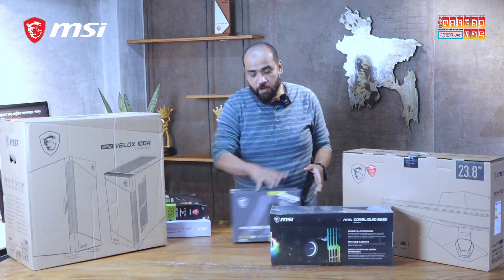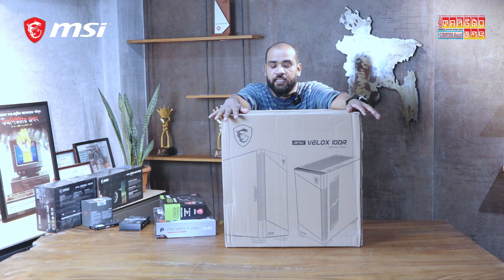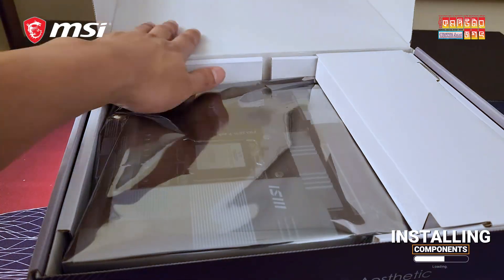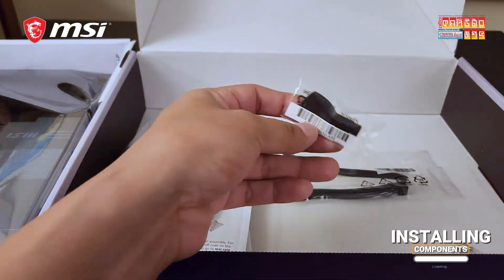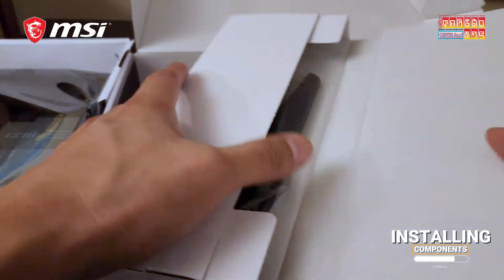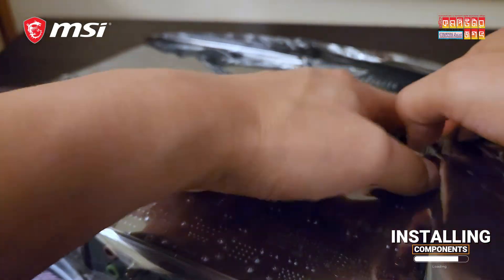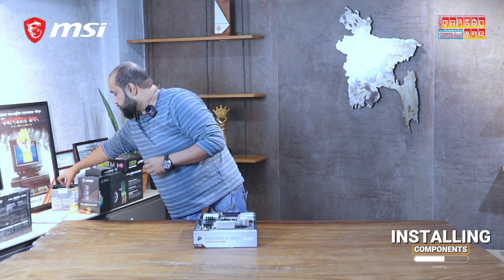So guys, we are going to use the MSI A850Z LPCIe 5 Power Supply sitting off in the MSI MAG Velox 100R chassis. This is the mid-tower chassis we are going to build in. We are going to get our motherboard prepped, and we are going to apply the anti-static coating.